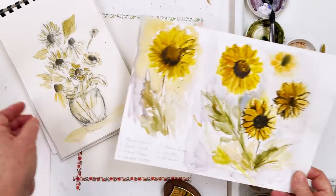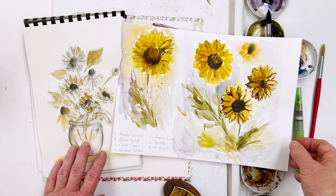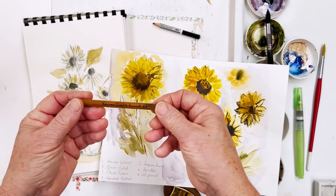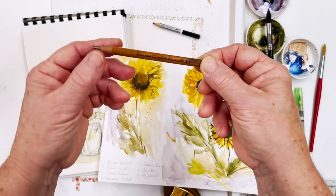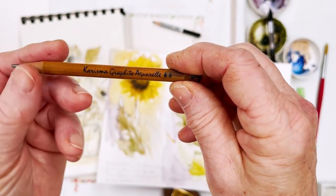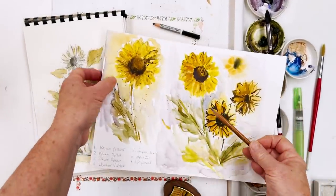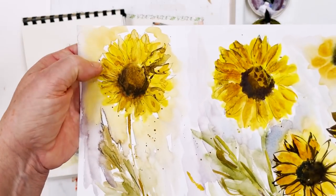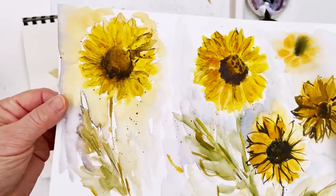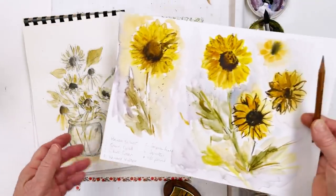Here I have some of my work in progress — some playing around I was doing yesterday as I was trying to think what to do. I did a sketch in watercolour pencil here, and this is what I'm going to use to draw with today. This is a Charisma Graphite Aquarelle watercolour pencil. I want to leave some of the pencil lines in, as you can see in this one — the lines are still visible and I've made that part of the feature of the painting.